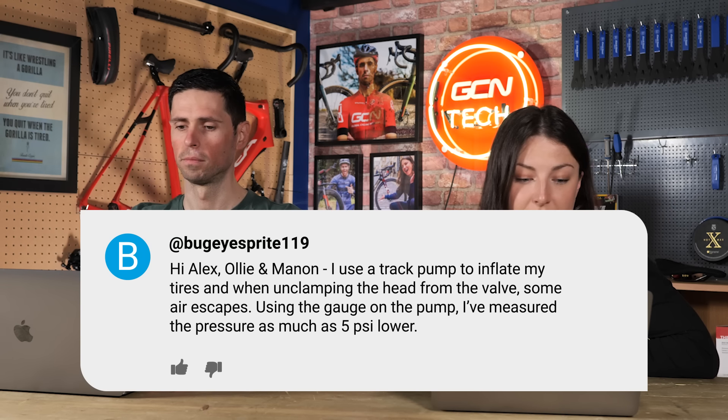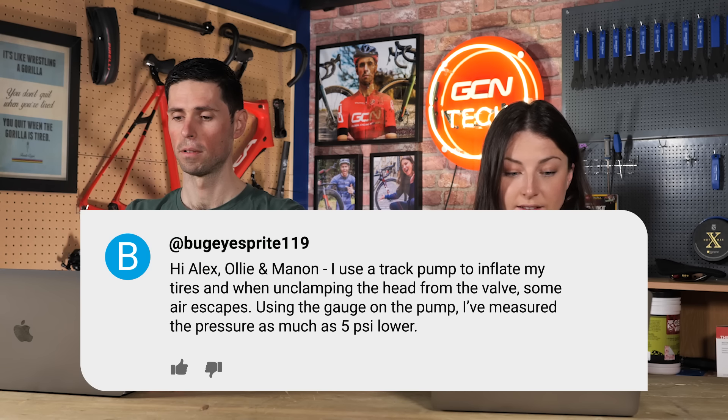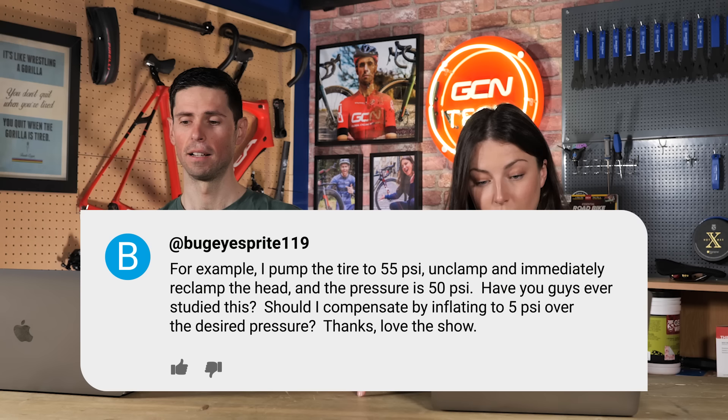On to our last question. A viewer uses a track pump to inflate their tyres, and when unclamping the head from the valve, some air escapes. Using the gauge on the pump, they measured the pressure as much as 5 psi lower — for example, pumping up to 55 psi and re-clamping immediately reads 50 psi. Should they compensate by inflating 5 psi more? It's true that when you take your valve off, a bit of air does come out naturally, and I've never measured it, but to some people 5 psi might be a lot. I am a tyre nerd and 5 psi is significant — I tune my tyre pressures to within a margin of 5 psi, so this would affect it.